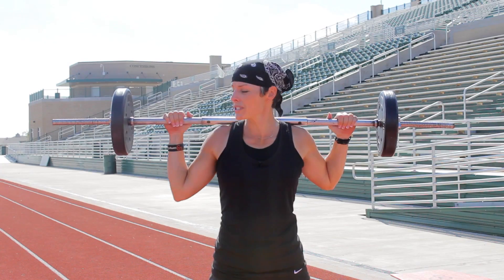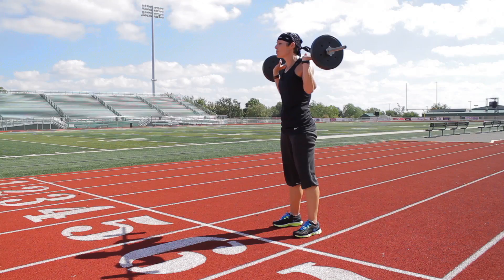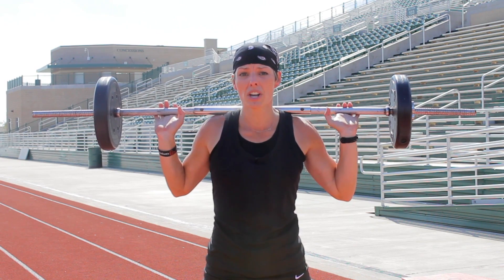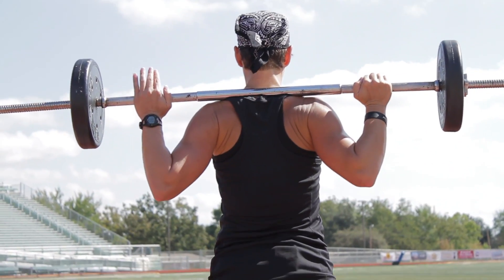First thing to remember: when you see people do this, they're breaking their wrists — that is bad bad business. What you want to remember is that your wrists are not holding the weight of the bar. Your back is actually holding the weight of the bar, so your hands and your wrists are just there for balance and stability — that is it.